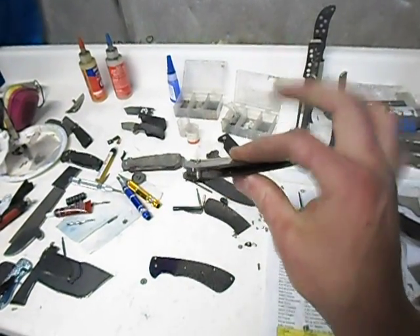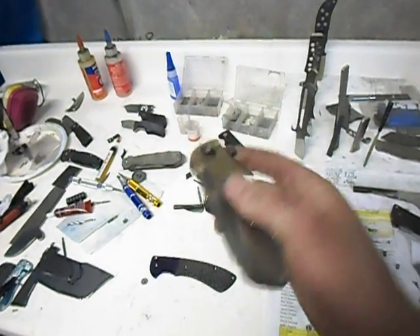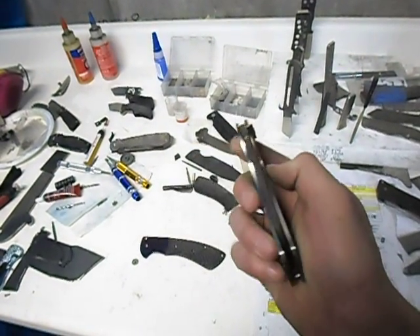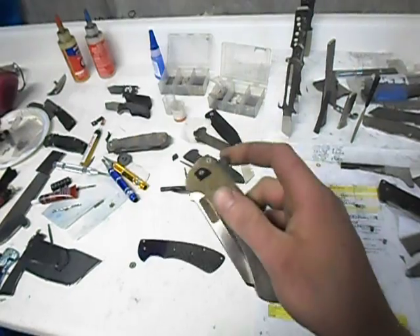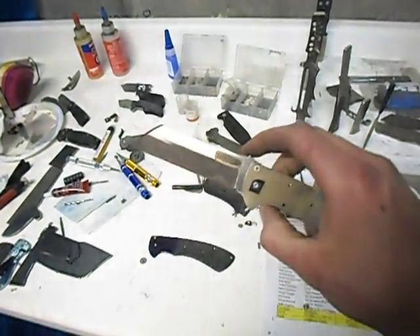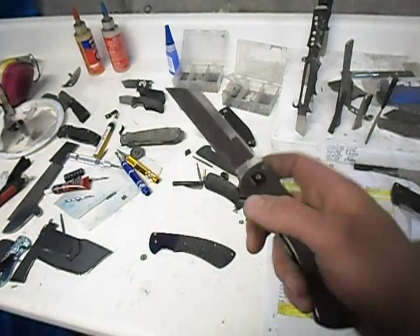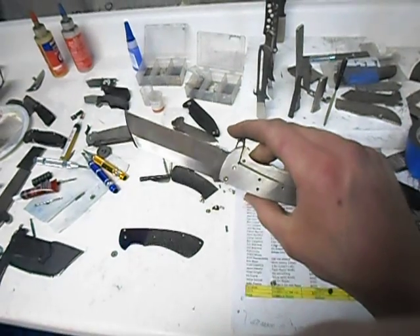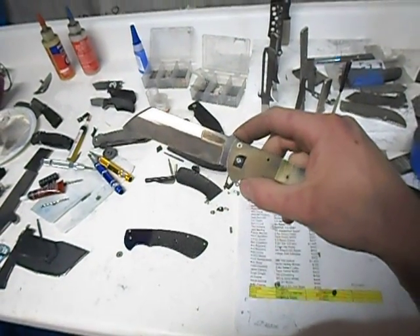They stand alone as a knife actually, without scales and stuff on them, which is nice — I can check all the function and blade centering and everything. Obviously it's got a bunch of finish work that's going to happen to it, but it's kind of a cool look. They're nice.